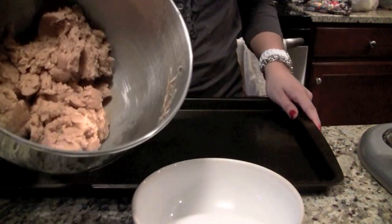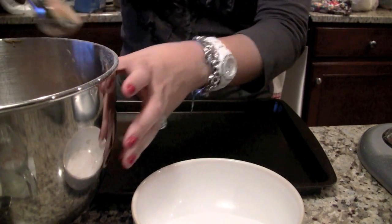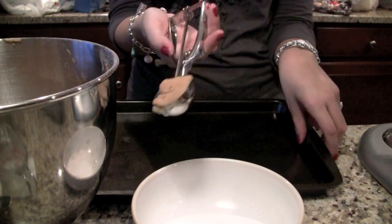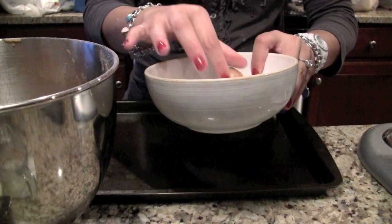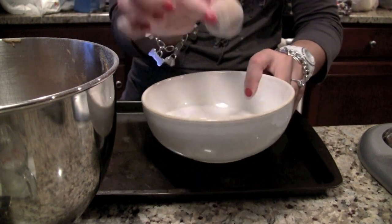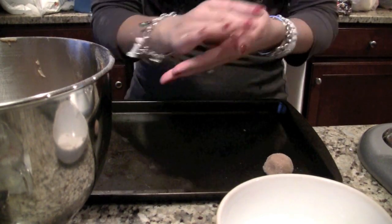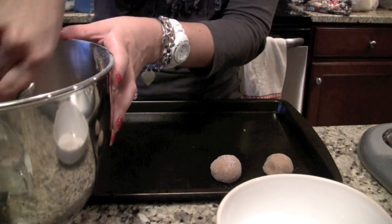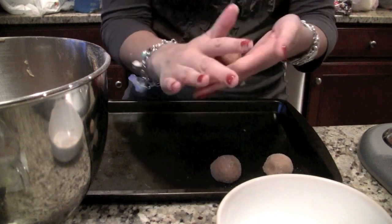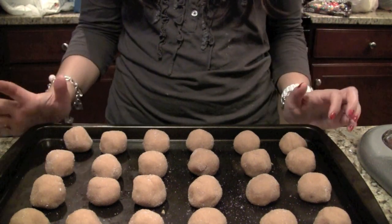Here's where your little bowl of sugar comes into place. I really like these little ice cream scoopers — I think this is a two inch one. I like it because every single cookie is about the same size. You just want to scoop it, get it into your hand, roll it into a little ball, and then drop it in the sugar and make sure it's coated like that, and place it on your pan. This perfectly made 24 little cookies. I'm going to pop this into my oven at 350 degrees for about 8 minutes.